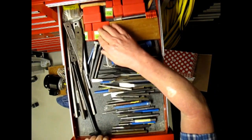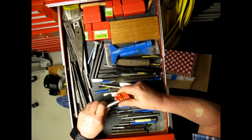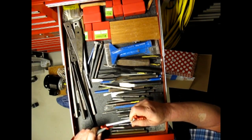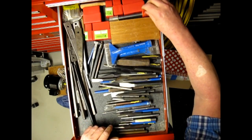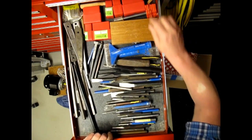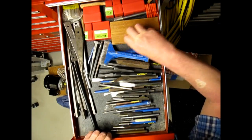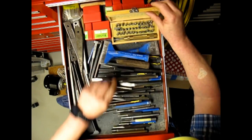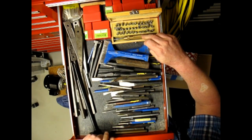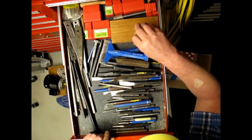Number and letter punches of several sizes. Cork borers — these are good for making holes in soft material. A set of letter punches with a spring-actuated punch. Doesn't work very well — you need really soft material for that to work.